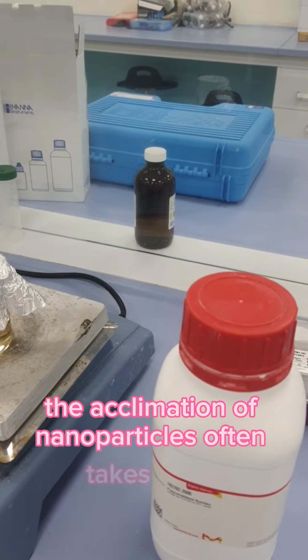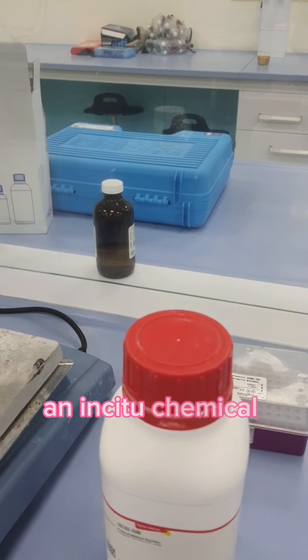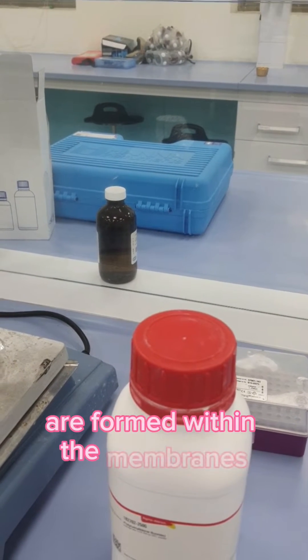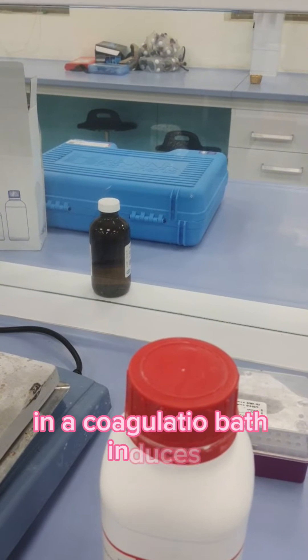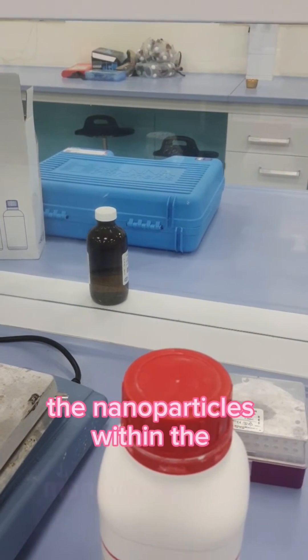However, agglomeration of the nanoparticles often takes place at higher loading of nanomaterials in the dope solution. So sometimes an in situ chemical reduction technique is used, in which the nanoparticles are formed within the membranes during the solidification of the dope solution by phase inversion. A reducing agent present in the coagulation bath induces in situ chemical reduction to generate the nanoparticles within the membrane matrix.